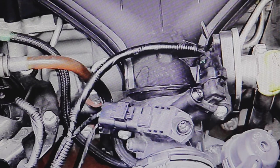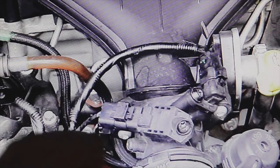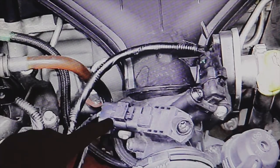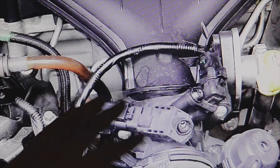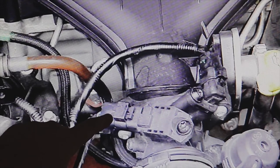Let's see what they're saying — it is indeed these two: one is the IAT and the other is the MAP. This one here is the MAP. How do we know at a glance? The MAP sensor has three cables, a three-pin connector, and the IAT sensor has two cables, a two-pin connector. That simple: three wires for the MAP, two wires for the IAT.